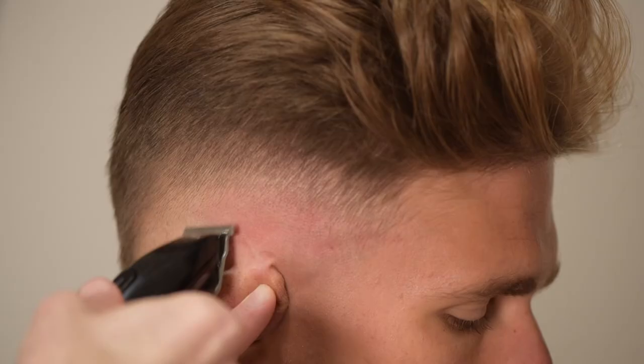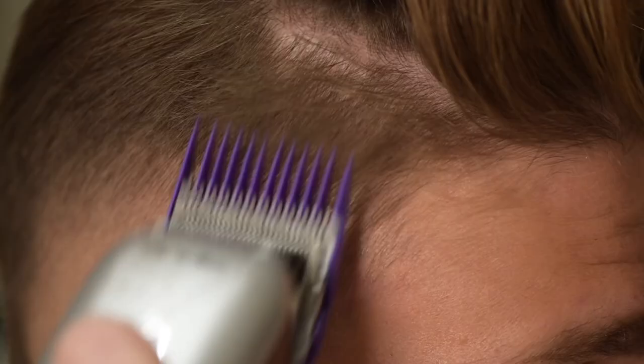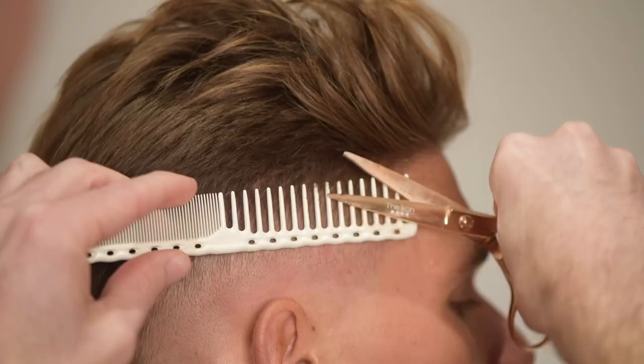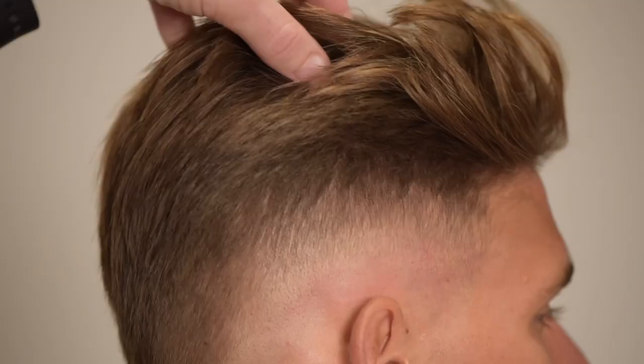I may have to use my detailer to get the final line out. This brings me to the refinement stages, where I'll use my 0 guard to get out any lines or patches, as well as some scissor over comb to soften the transition between the top and sides. And rework my way through the fade, pick out any dark spots that I may see and try and achieve the smoothest finish possible.